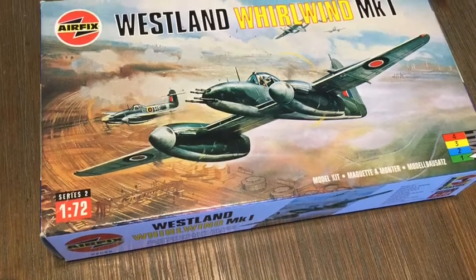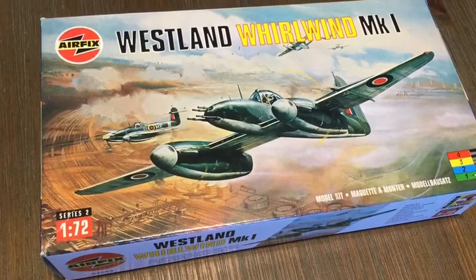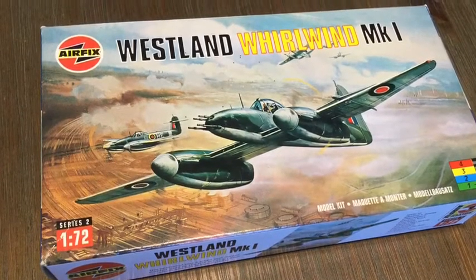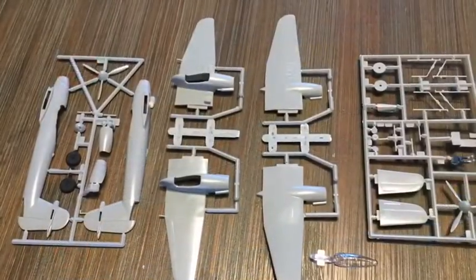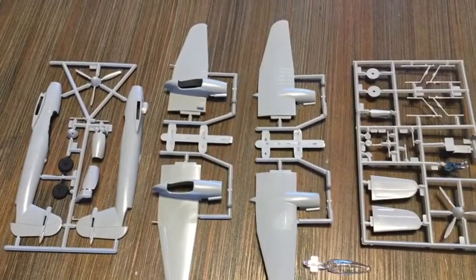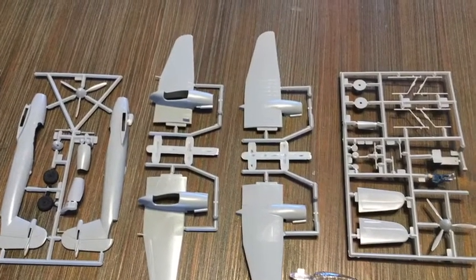The Airfix Westland Whirlwind Mk I. Designed in 1935 and first flown in 1938, but too late to have any impact on the Battle of Britain in 1940, with the Spitfires and Hurricanes taking the lead roles there.